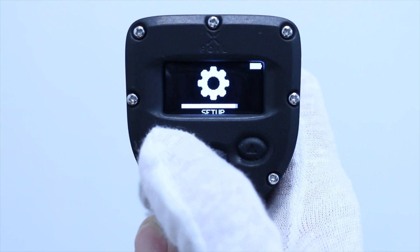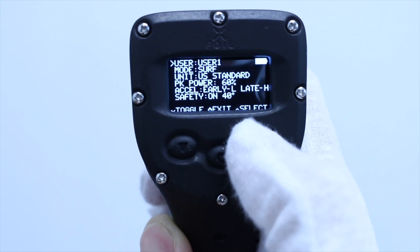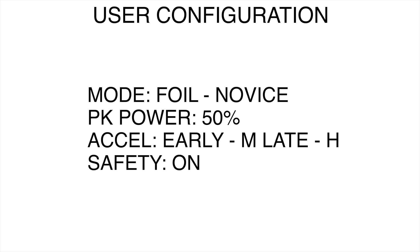Enter the setup screen on the remote and configure the user settings to: Mode - Foil, Novice; Peak Power 50%; Acceleration Curve - Early, Medium, Late, High; and Safety - On.